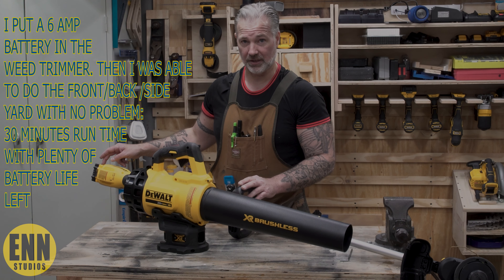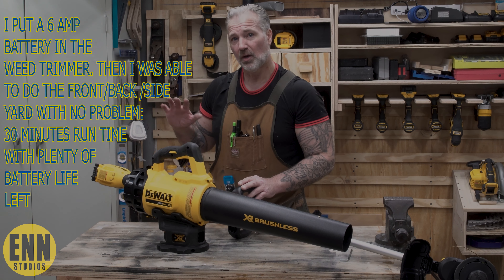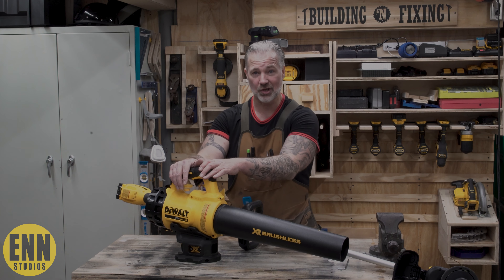Next time I do it, I'm going to change the amperage on the batteries to see if it lasts longer. I like the fact that this is just the weed trimmer and this is just the leaf blower.